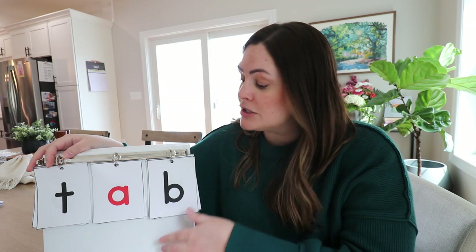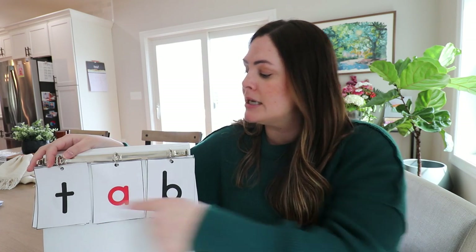Another step: whenever students see a real word, they can give a thumbs up as they blend. So 'tab' — thumbs up, quick check-in — yes, that's real.